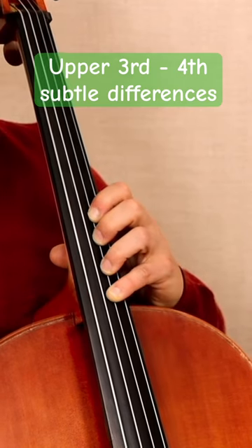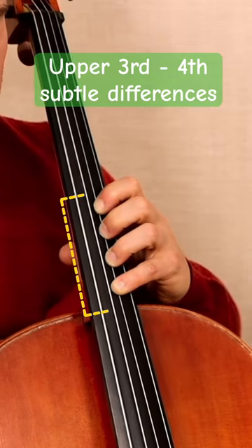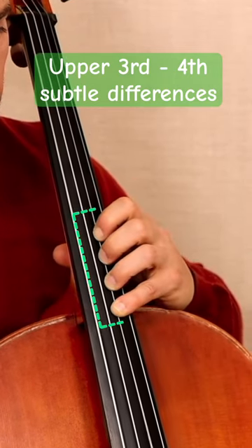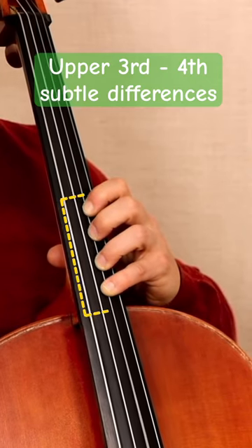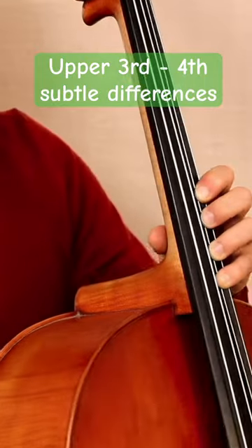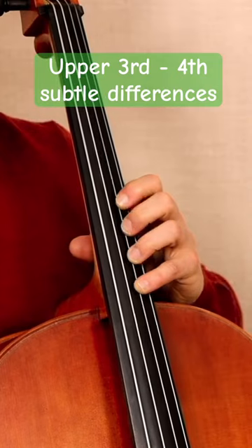The whole hand on the top shifts, so keep the thumb in the same space. Don't let it move. Click up and click back the whole hand. And that is the only exception in shifting when it comes to your thumb position along the neck of the cello.